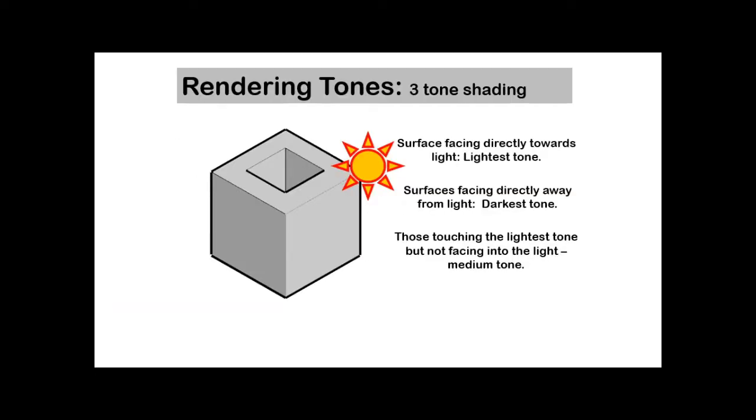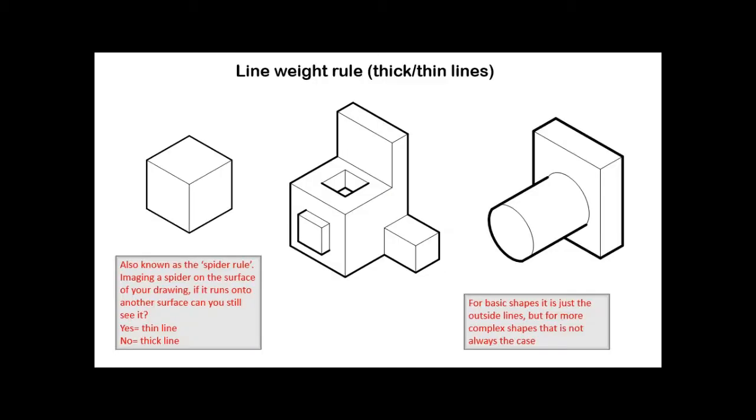It all depends on where you place your light source, and that comes down to personal preference. I was taught at university to always place it at the top left of my sketchbook or piece of paper. What matters most is that you're consistent — if you're rendering multiple sketches on the same page, the light source must be in the same position for all of them. You can't have one sketch with light top-left and another with light top-right on the same page.